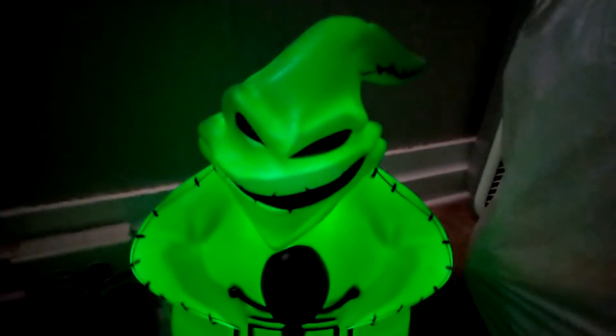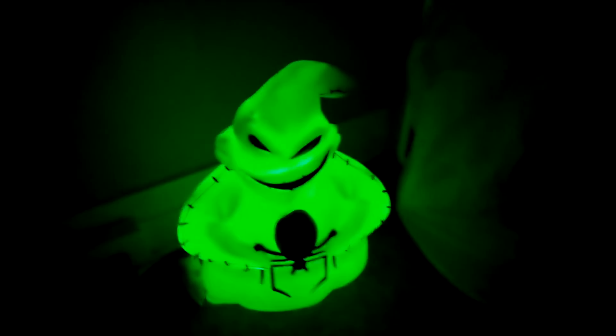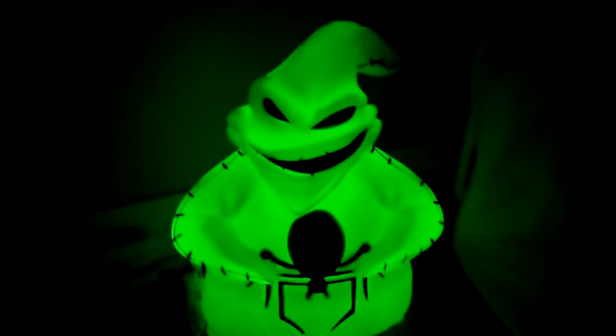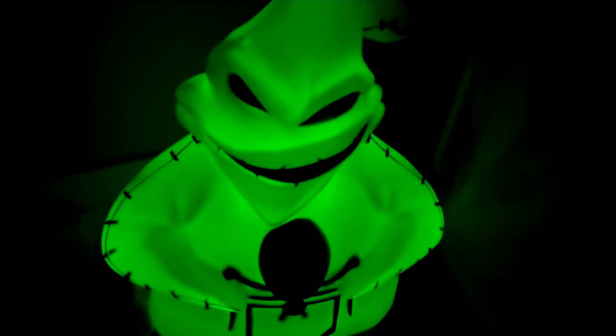Okay guys, here he is lit up, and the lights are on right now, so I guess I'll just turn the lights off. Here's what it looks like with the lights off. When the lights are on, you really can't tell that he's lighting up. But yeah, it looks very cool.